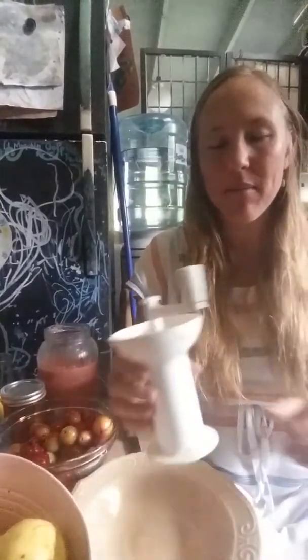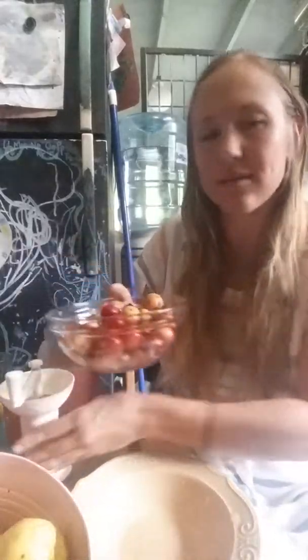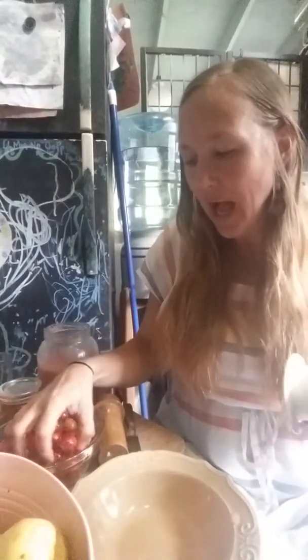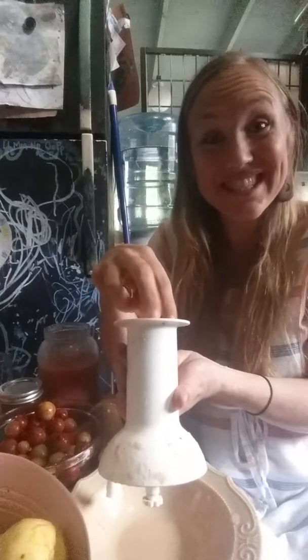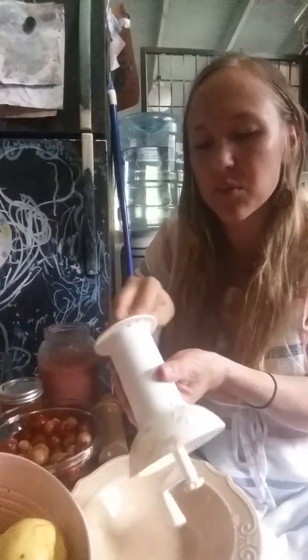I'm going to demonstrate how I make my puree to make jellies. I'm using strawberry guavas — these are in season where I live and they grow right along the side of the road. It's amazing to get to use free, super high antioxidant fruit to make jelly or jam.